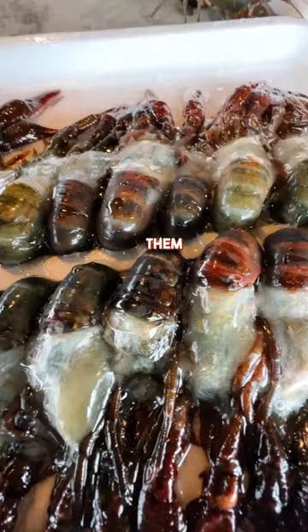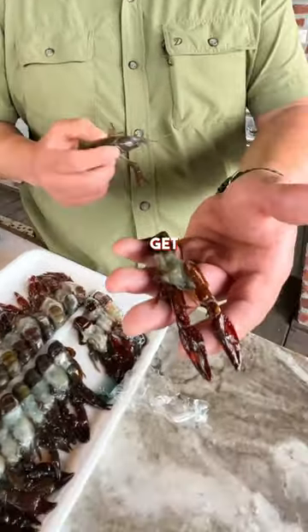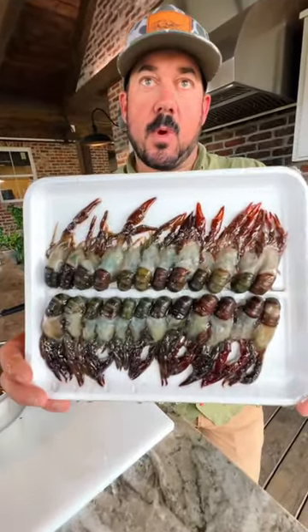You can't just take these out of the water and eat them — they need a little extra preparation. Pull the top layer of shell off and you get most of the organs out. Lucky for you, we've got them pre-prepped on our website.